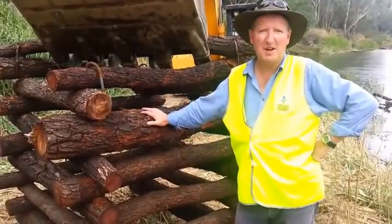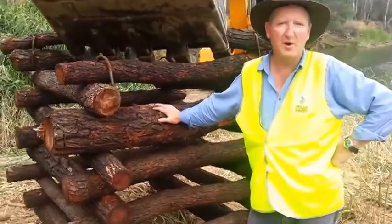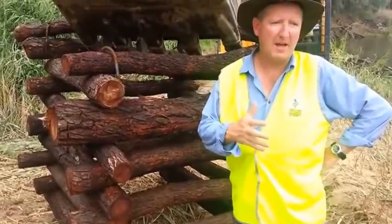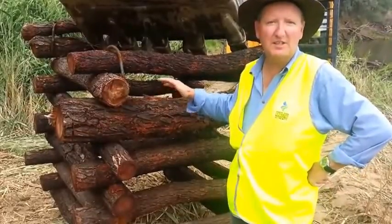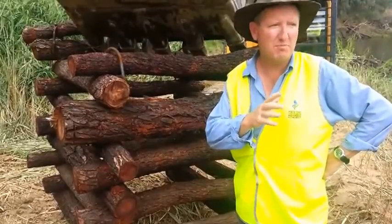Righto, here we are back down at Tarawingie. We've got another motel that we're about to stick in the Ovens River down here. We've already placed eight or nine of the structures. This one is made out of ironbark. It's got to go in along the bank here, in behind the Phragmites. We'll put some timber back in behind that. Good solid structure. So we'll put it in and it'll actually show you the depth of the river we've got in here at the moment.